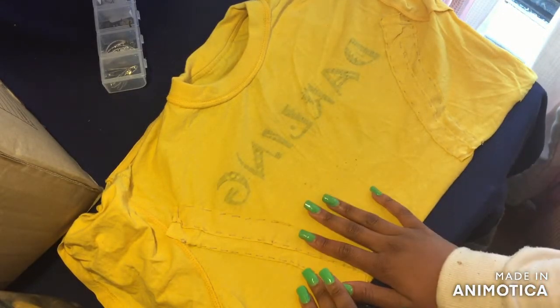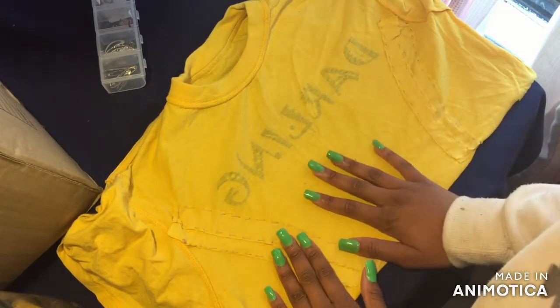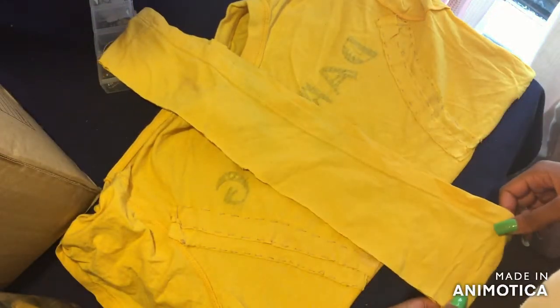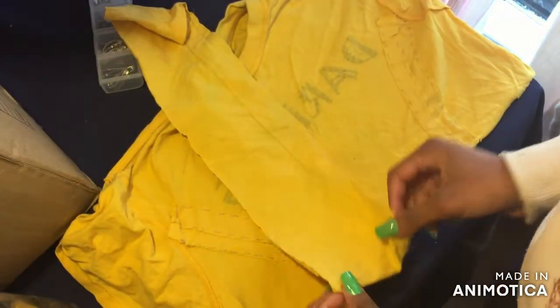Okay guys, as you can see I am done — I sewed these two and I sewed these two. Now it is down to the last part. We are going to cut about three more strips out of this and then connect them together.